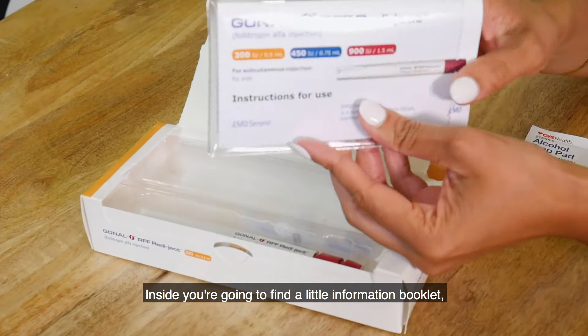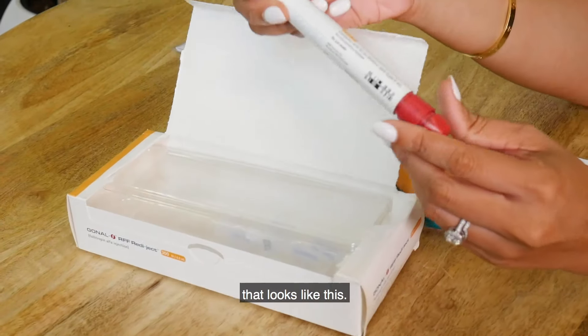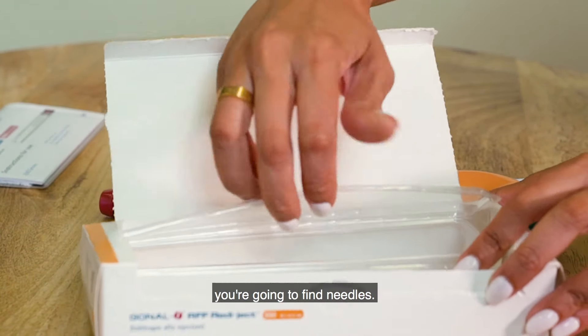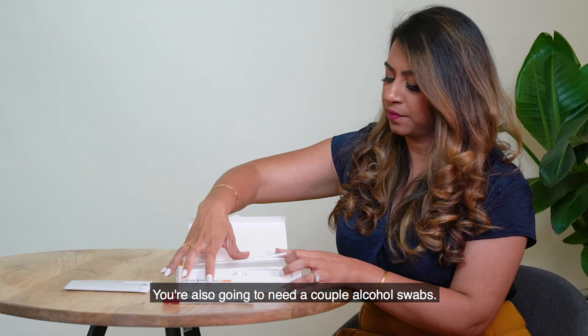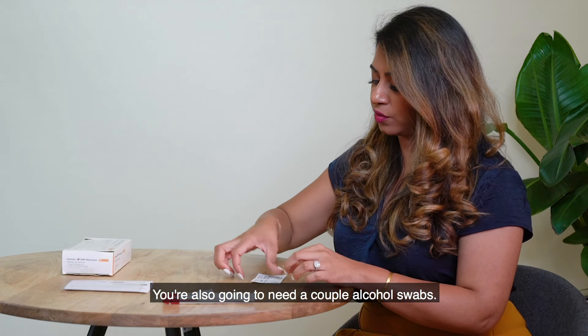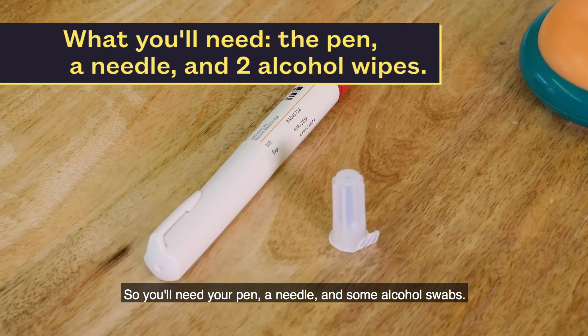Inside you're going to find a little information booklet, and then you're also going to find your pen that looks like this, and inside the plastic casing here you're going to find needles. Take one of the needles out. You're also going to need a couple of alcohol swabs — so you'll need your pen, a needle, and some alcohol swabs.